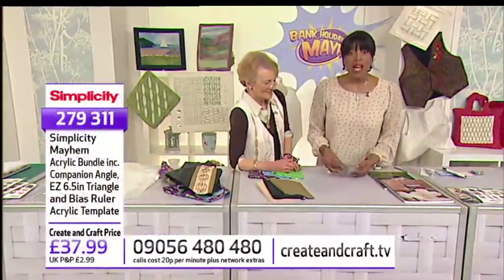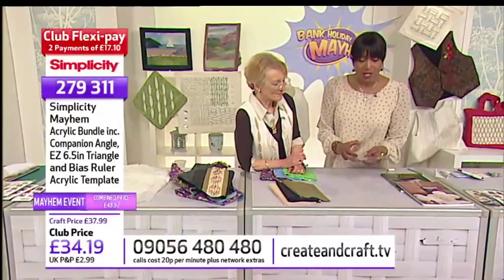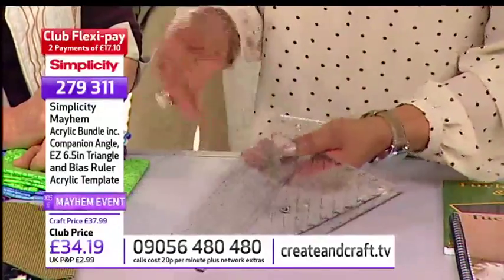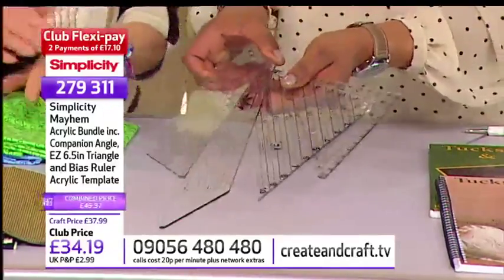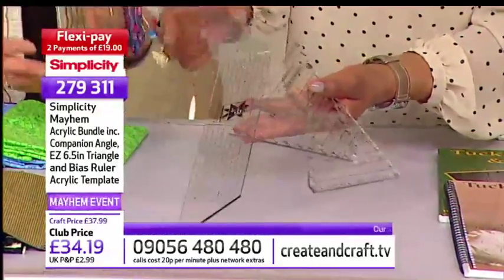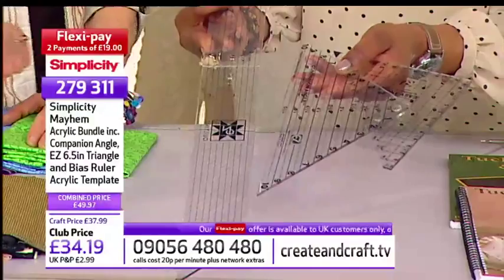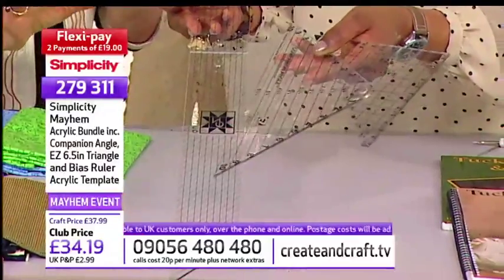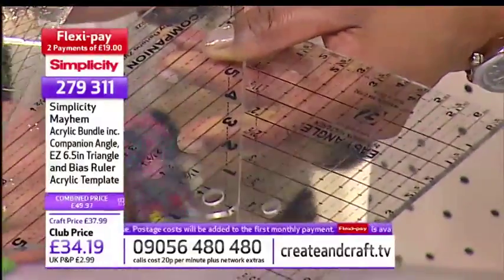This is a great bundle here and it's part of our Mayhem price as well — Bank Holiday Mayhem prices. Normally this is just under £50, but look at that club member price of £34.19. And we've got two interest-free FlexiPay options at £17.10. I love this one because it's nice and easy to store as well. It folds up and does your bias cut, and you can use that for your bias tape machine. It takes the hard sums out of things. The other two templates do half-square and quarter-square triangles — great for patchwork, great for borders, great for blocks. 279311 is your item number.